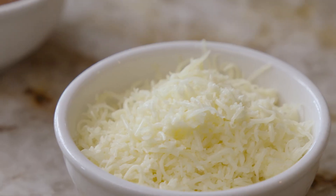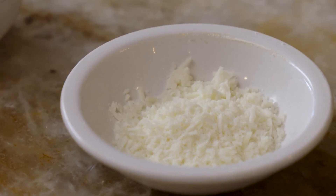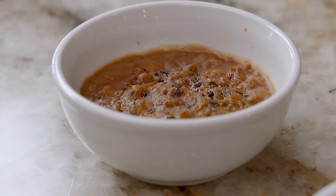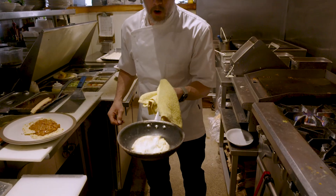The cheese we use for the quesadillas is a mixture of queso de Oaxaca and queso de Chihuahua. And then we have a bed of refried beans — you can't have good eggs without a good side of beans.